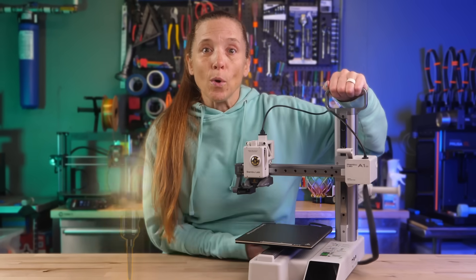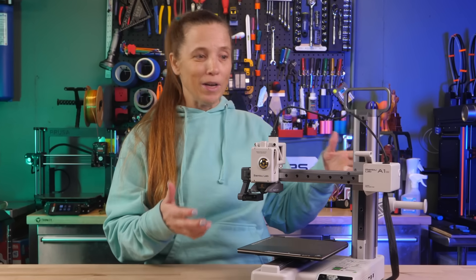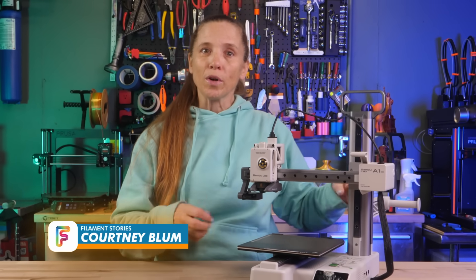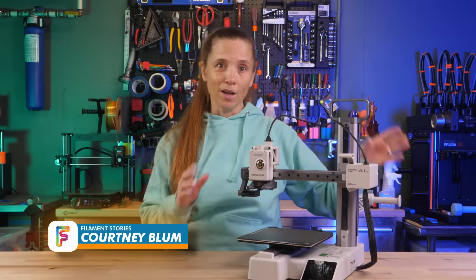Welcome to the world of 3D printing where your ideas become reality. Did you just get a new 3D printer? Yeah, I got one too. But in order to get it printing, we need to dive into that very essential part of 3D printing: the filament.